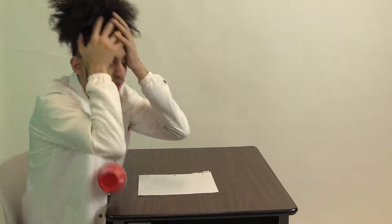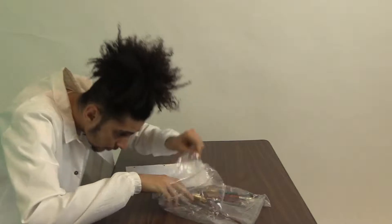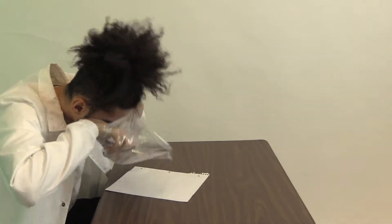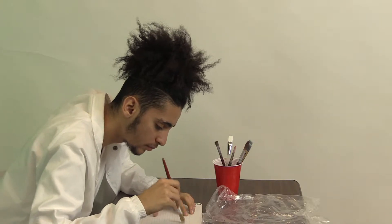Are you an artist who loves to use paintbrushes to create masterpieces but hates that they're hard to organize? Do you love painting but wish there was a better way to organize your brushes?